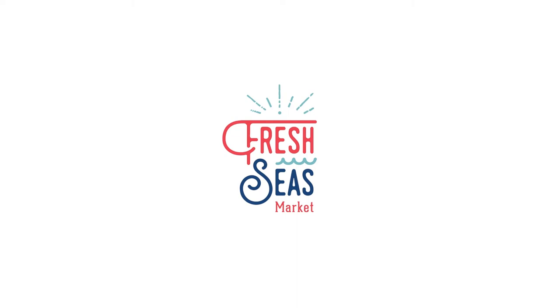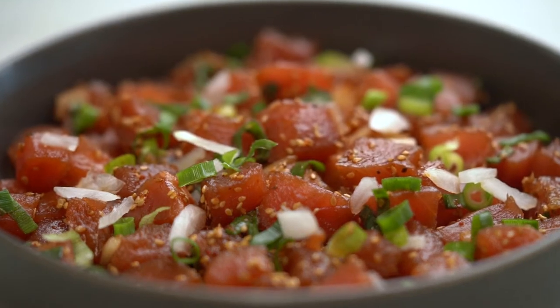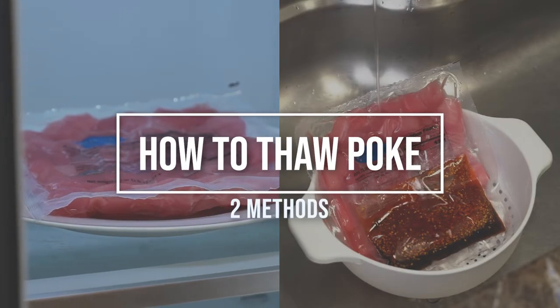Aloha from Fresh Seas Market. Poke, a timeless treat here in Hawaii. Here's how to thaw poke cubes and kits.